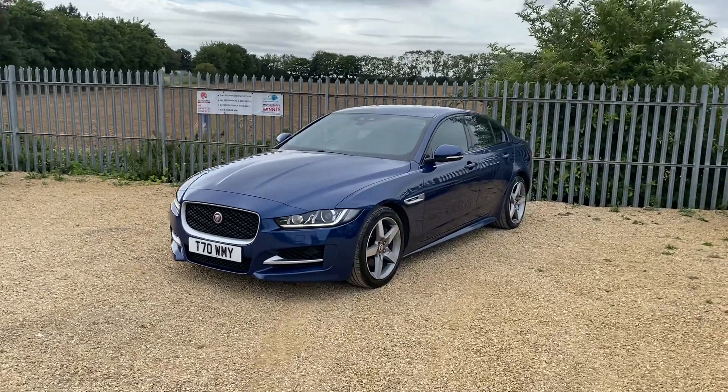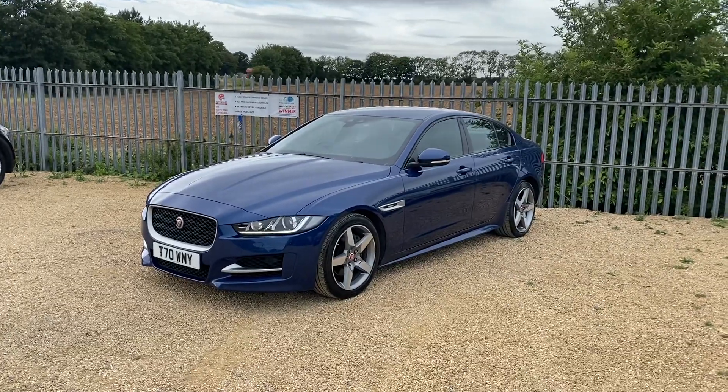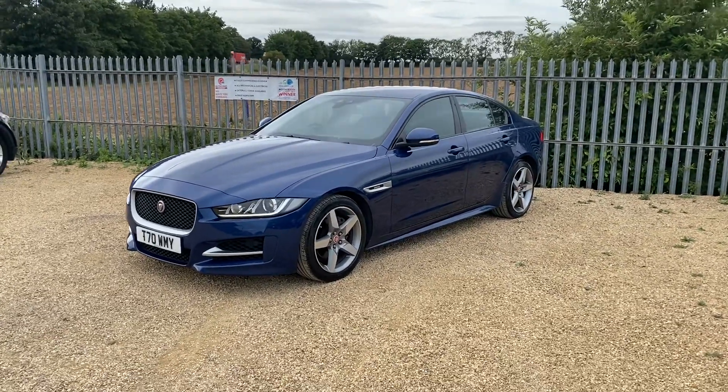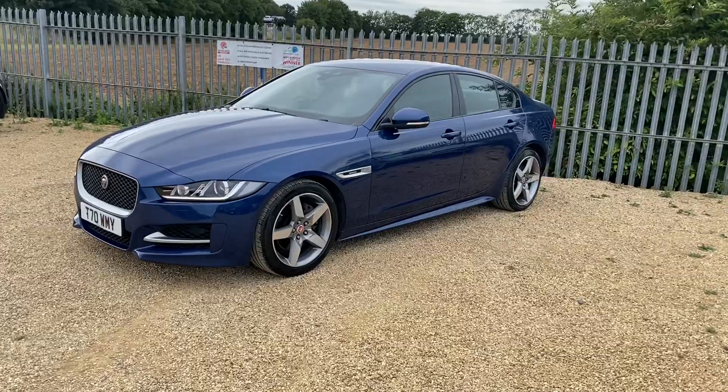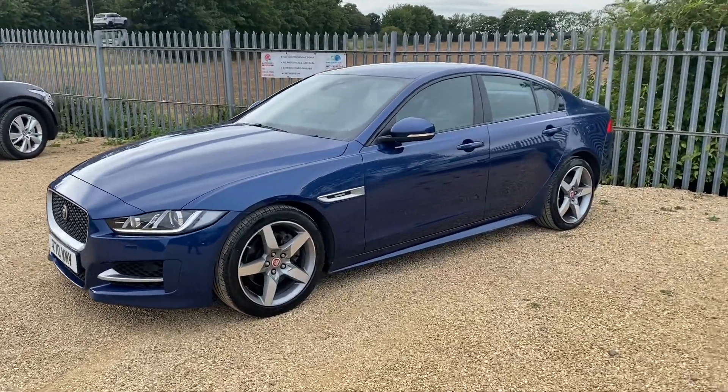Hello and welcome to CarFirm. Today I'll be showing you our Jaguar XE. I'll be showing you around this vehicle, covering the interior and exterior and all the features it does have.